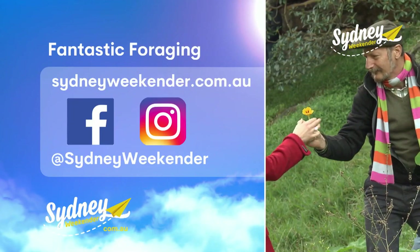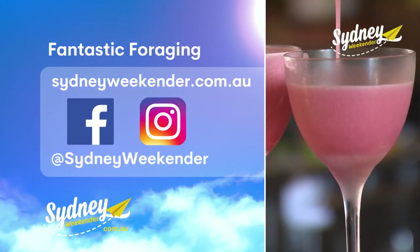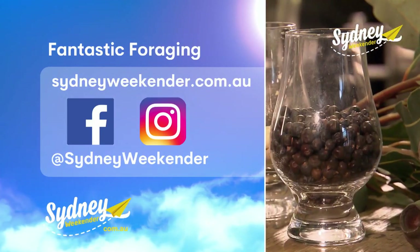If you want to pick like a pro, join a workshop. Head to sydneyweekender.com.au for all the info.